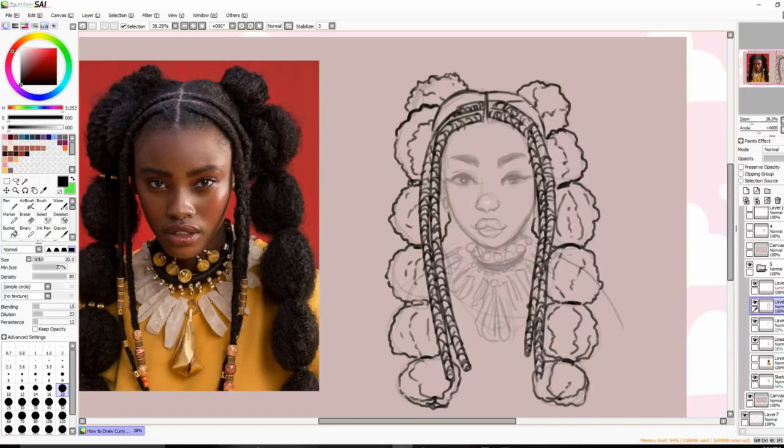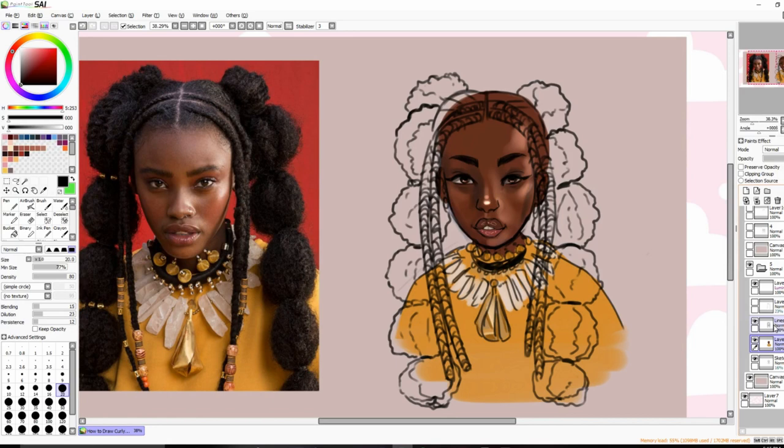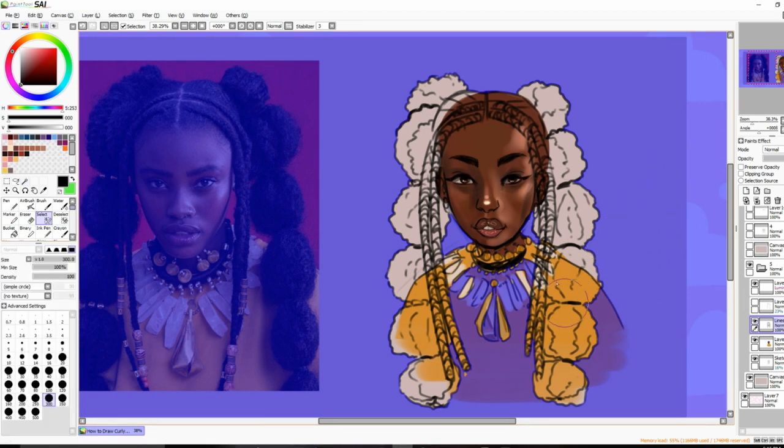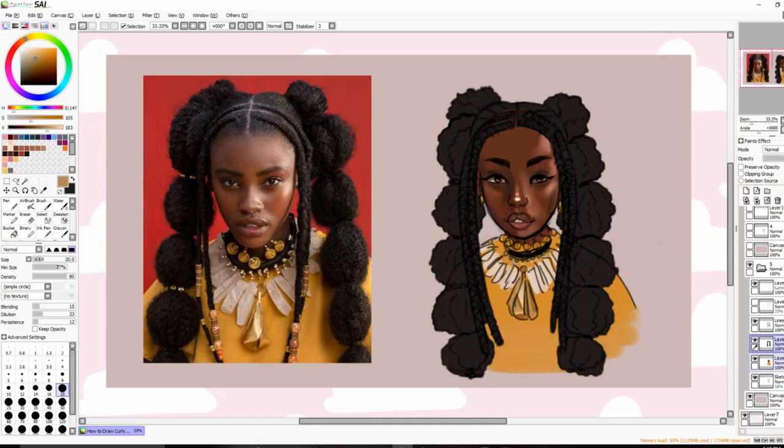I'd draw some little lines here to show that the smooth parts of her hair are going backwards. Now to color — I'm going to fill everything in with a base color first. I've filled in all the base colors for her hair.